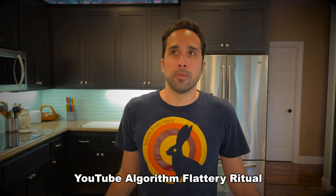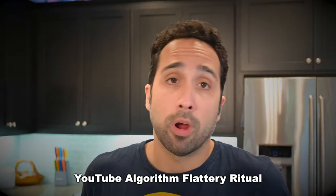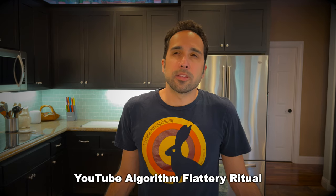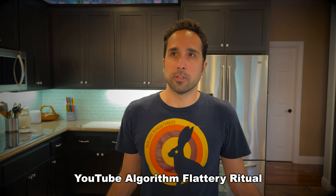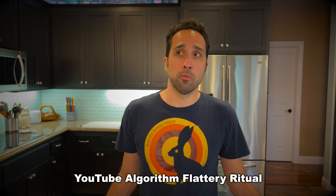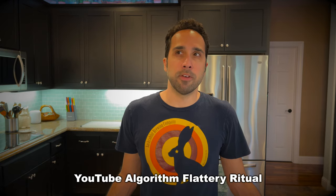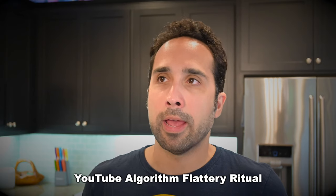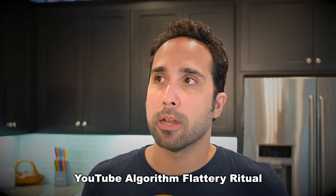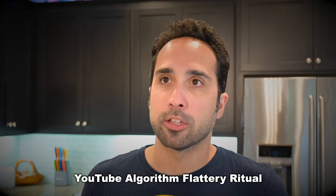Please raise a glass. Oh YouTube algorithm, you are so wise, probably. Or at least super intelligent, artificially. You hold the power to recommend our videos to the people of the world as we seek their highly valuable attention for several minutes at a time. Did I mention that you look great in that top? And I super love those earrings, too.